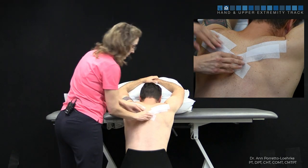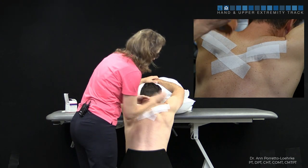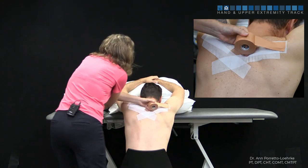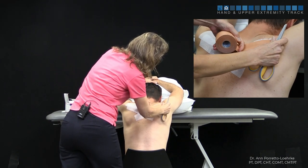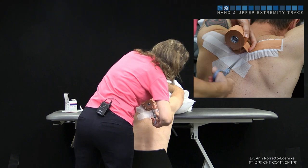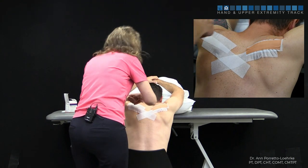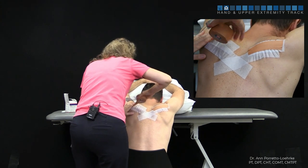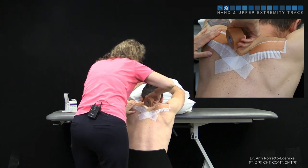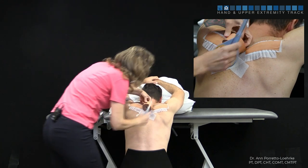This is to help provide stability. Now when we put the tape on we're going to add some tension. We're going to start from here and pull — a little bit of tension so we have a little bit of rippling of the tape underneath. Pull, and this is going to help provide that stability for upward rotation.